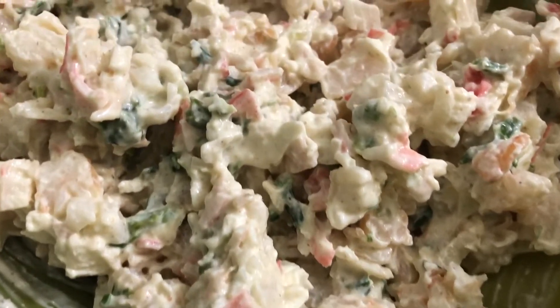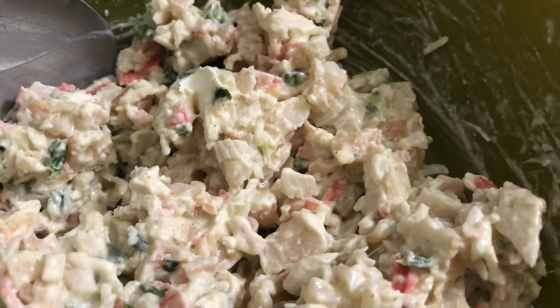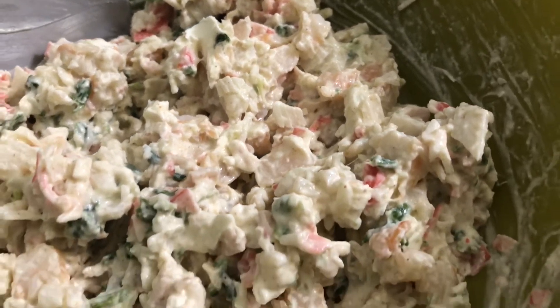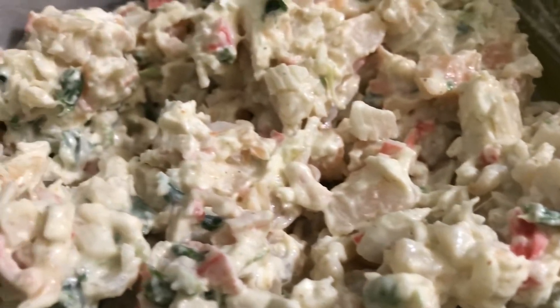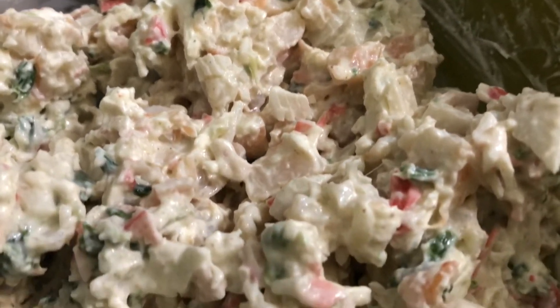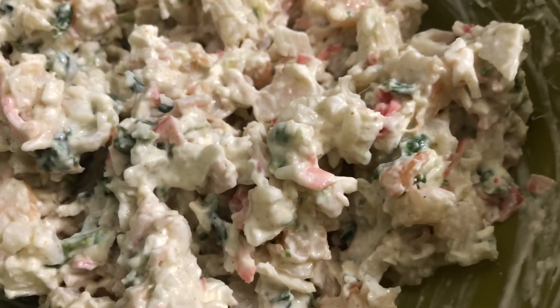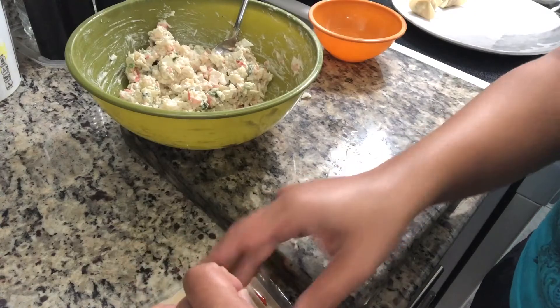Now we are going to mix everything up together until it is all well combined. This is what it looks like when everything is well combined. Usually when you see crab rangoon it is so full of cream cheese — I didn't want it to be like that. I wanted more meat than cream cheese, so this is how I prepared it.